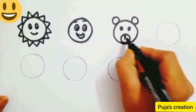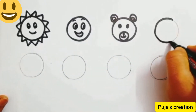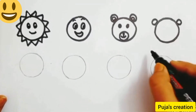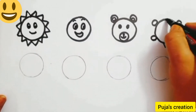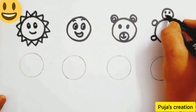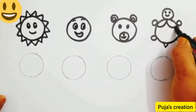Our teddy bear is ready. Now come to the fourth circle and outline it. We are going to make a tortoise. Draw four circles, then draw a V-shape for the tail. For the face, draw one more circle, two dots for the eyes, and a smile. For the shell, just draw semicircles like this.